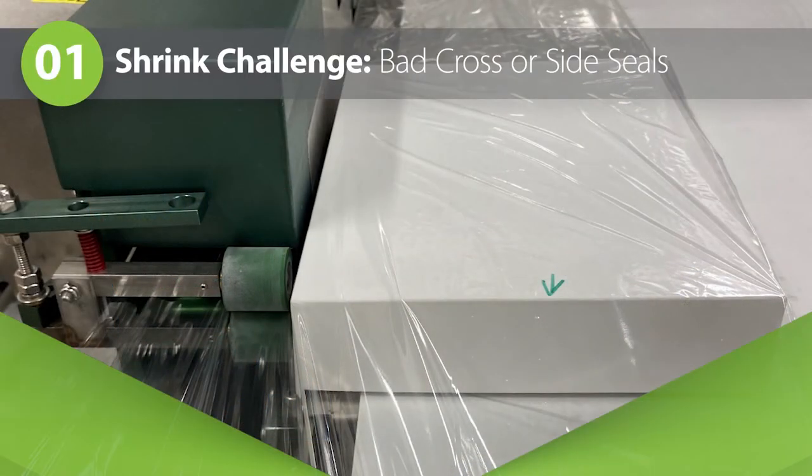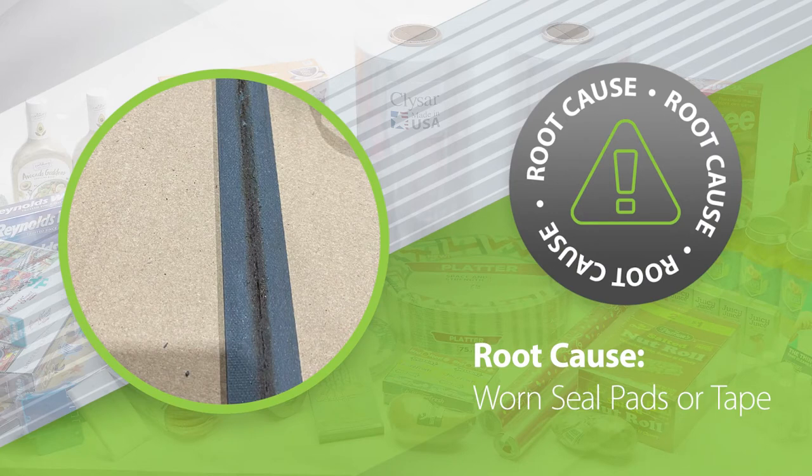Hands down, failed or bad side or cross seals are the most common problems we see — either incomplete seals, no seals, or unattractive seals. So what might cause this? Worn pads and/or tapes will simply change the pressure at the point of contact between the knife and the pad surface. This will cause less than an ideal seal.